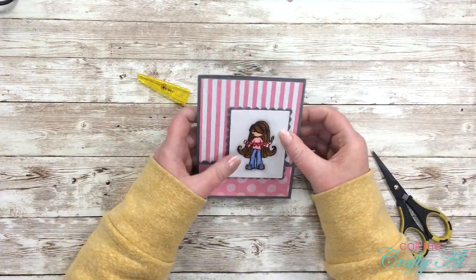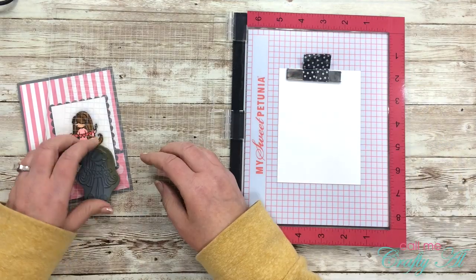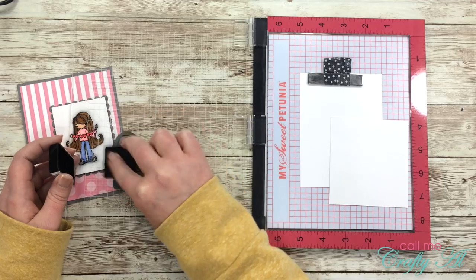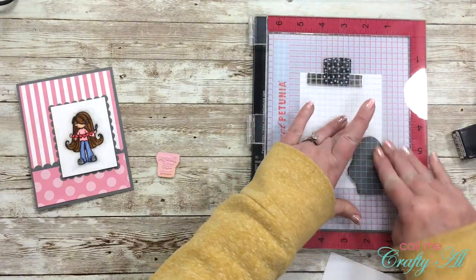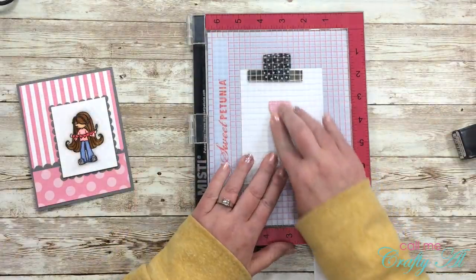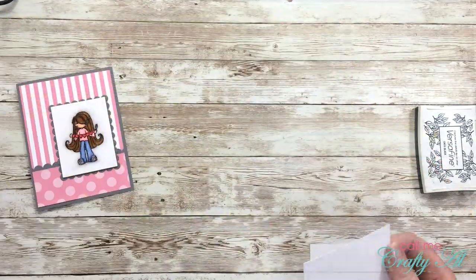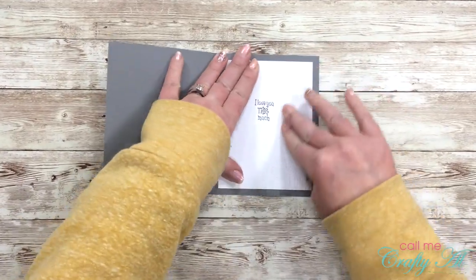Once my focal point was in place it was time to start working on the inside. Besides the sentiment on the inside, I wanted to stamp my girl on there as well, but I don't want her to be real dark, so I got out my Stampin' Up Basic Gray ink pad and I'm going to stamp her off once on a scrap of white paper and then stamp it onto the corner of the inside — that way it's just kind of a watermark. Next I'll be stamping the sentiment which says 'I love you this much' in VersaFine Onyx Black ink, then just adhere that to the inside of the card.